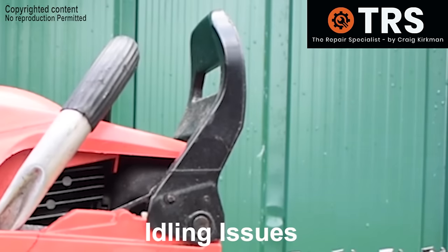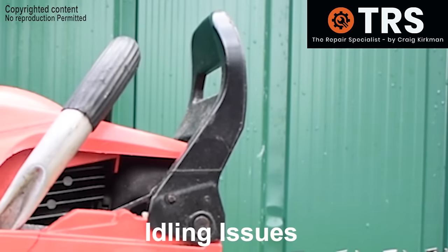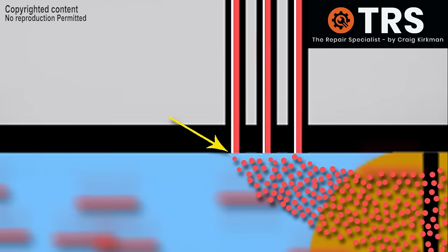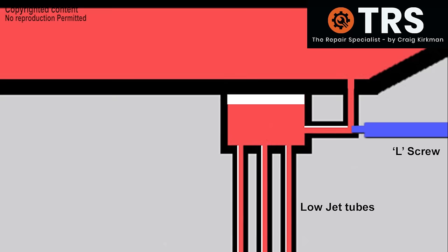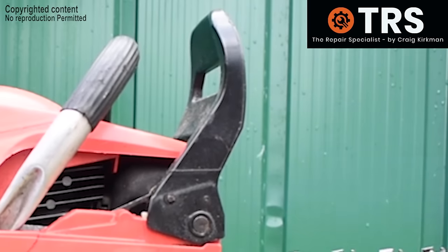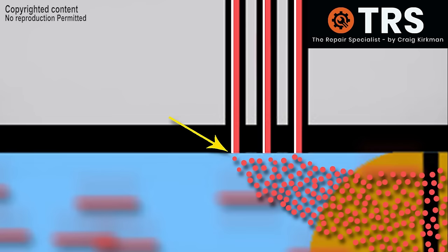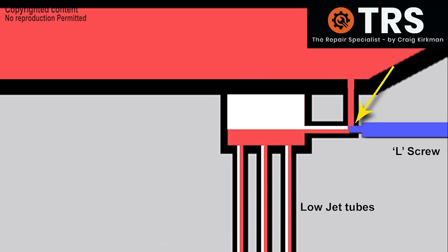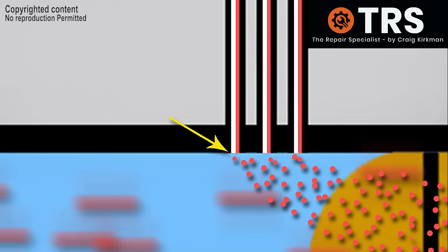In this example the engine is idling a little lumpy and there's a bit more than usual smoke emitting from the exhaust, although it's quite difficult to see on camera. What's likely happening here is that there's too much fuel coming out into the induction tube of the carburetor because the L screw is screwed out too far, allowing too much fuel down. The engine is struggling to efficiently combust this amount of fuel, so the obvious remedy is to screw the L screw inwards clockwise to restrict some of that fuel, making it a more suitable amount for the engine to combust.